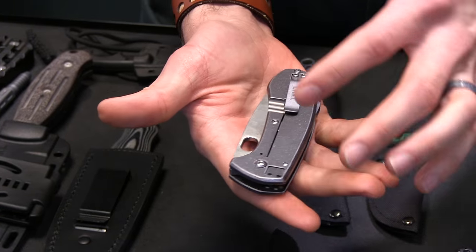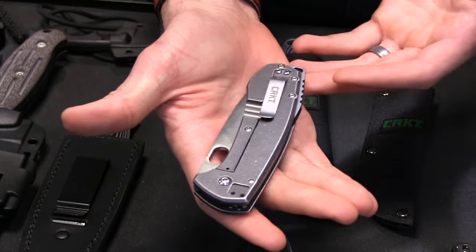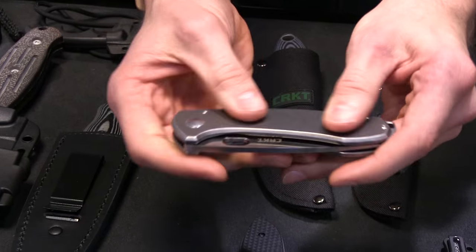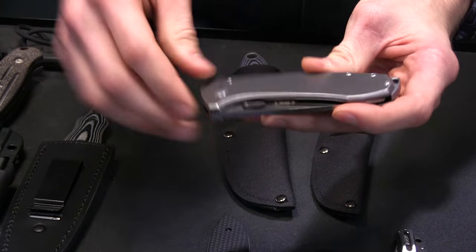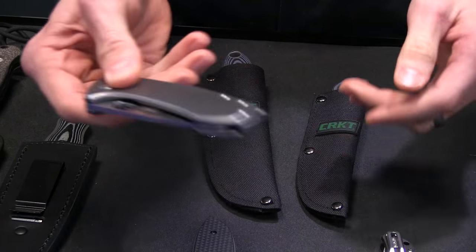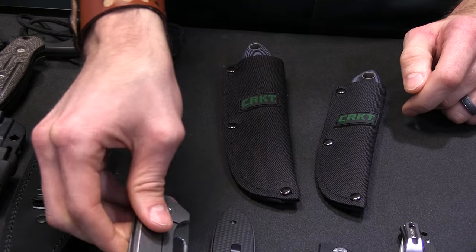You've got 8CR13 MOV steel, a frame lock, reversible pocket clip — tip up or tip down carry. Just a solid piece. And I know there are custom pimpers out there that are going to have their way with this handle — it's going to look solid. Definitely a great knife from Jesper Voxnays.